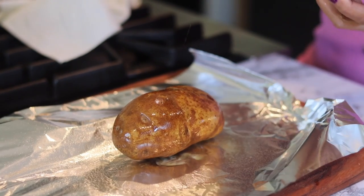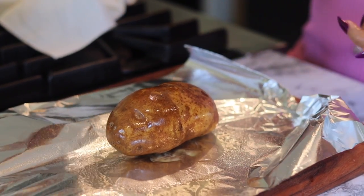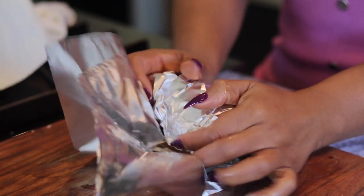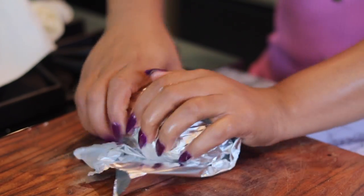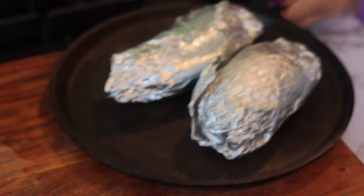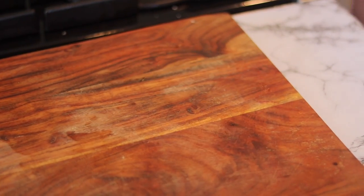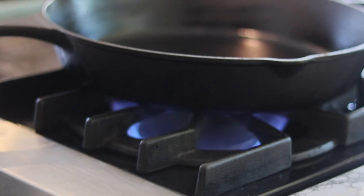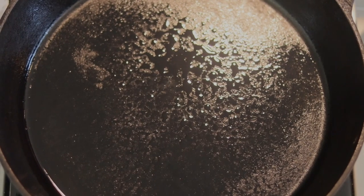You want to make that skin nice and soft just in case you want to eat it. And then, you know what we do on this channel — we season. Put a little salt on there, then wrap it in the foil, roll it up, and pop it in the oven. Cook for about an hour until they're tender. You can also pop them in the microwave for a couple minutes — just not in the foil.